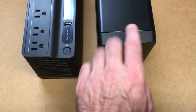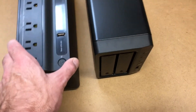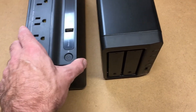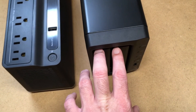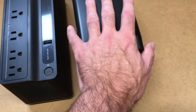I'll put a link in the description to these products with my Amazon affiliate link — if you use that it helps me out a little bit, doesn't cost anything extra. I'll also put a link to some unboxing and setup videos. This NAS has two Seagate IronWolf 6TB drives in it, 7200 RPM.